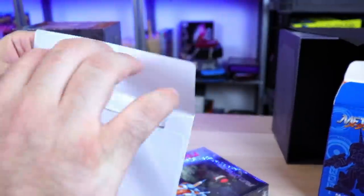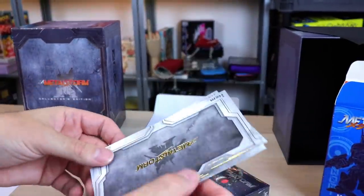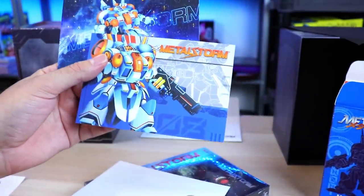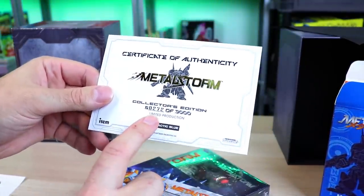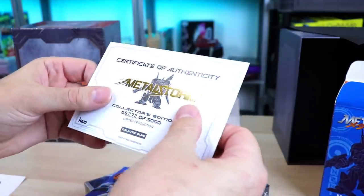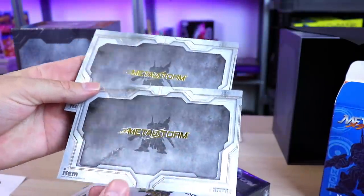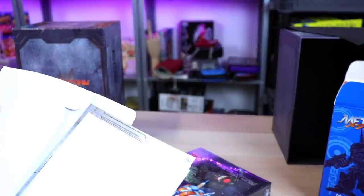We've got a little envelope. Metal Storm Collector's Edition. Out of all their releases, this is the one I'm super excited for. Holy Diver 2 — that one was awesome. And here's the certificate of authenticity — I'm number 272 of 3,000 Galactic Blue. Nice card stock. The little print cards have gold foil leafing on the back. These guys are putting effort into these releases — nice packages for a reasonable price.